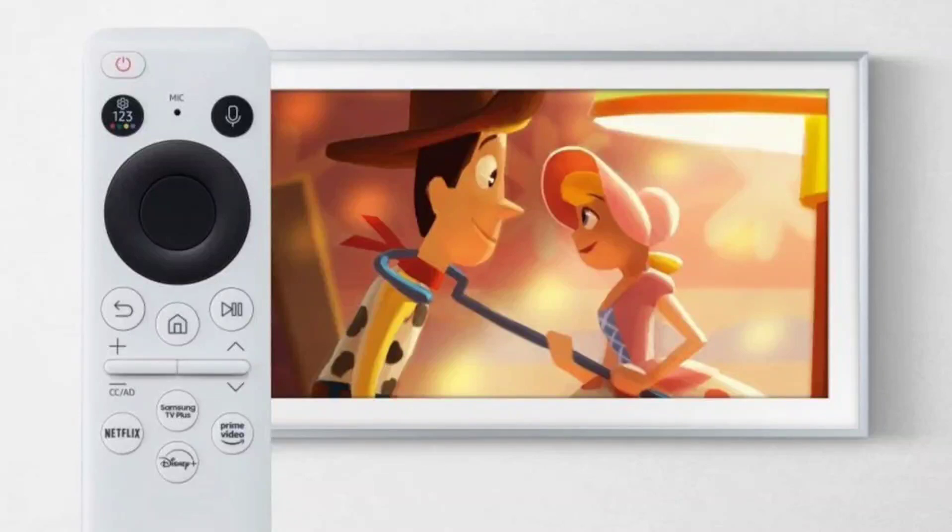Samsung's Disney 100 edition Frame TV is back, and it's more magical than ever. We often see technology companies collaborating to produce special products. For instance, Samsung's Pokemon-themed cases for Galaxy Buds 2 and Buds 2 Pro, or the Realme 10 Pro Coca-Cola edition, are examples of this. Now, Samsung is once again stepping up with a similar collaboration.